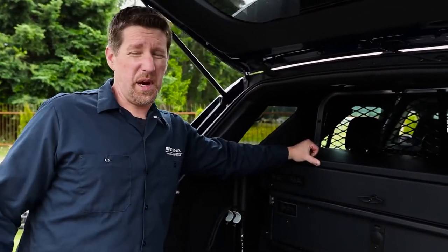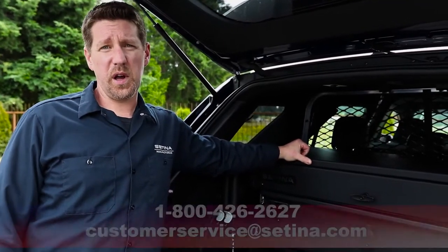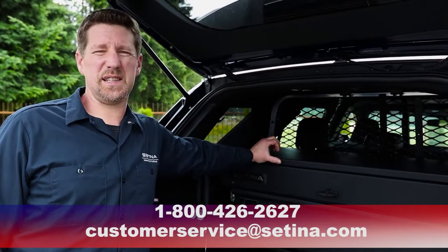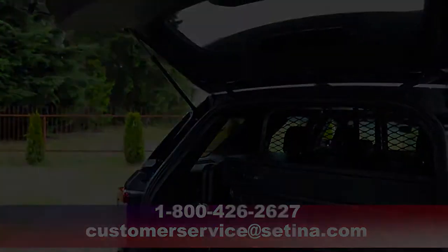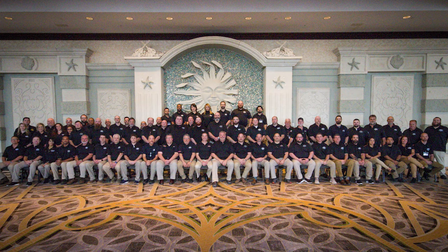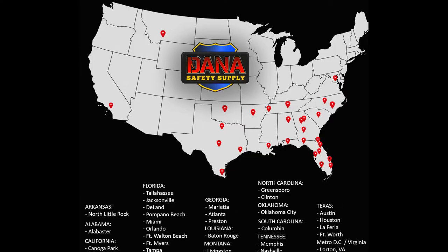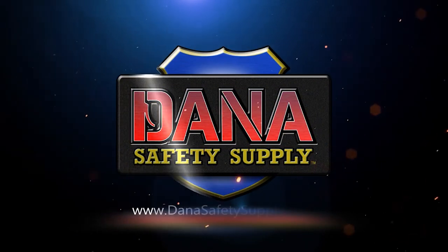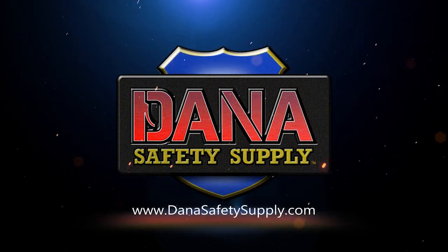If you guys have a question about this or any other Satina products, you can give me a call at 1-800-426-2627 or reach us at customerservice@satina.com. Thanks, have a great day — we'll see you next time.